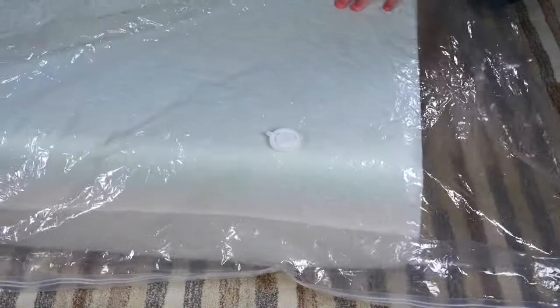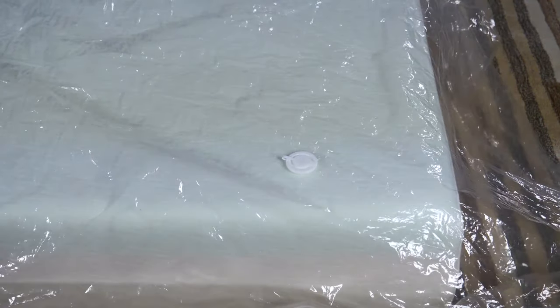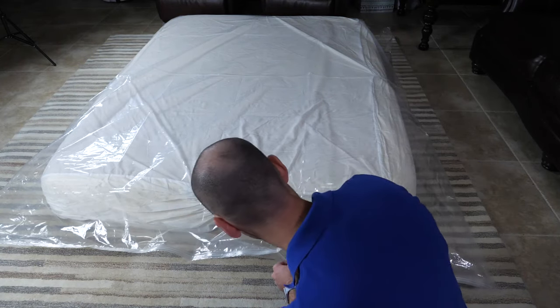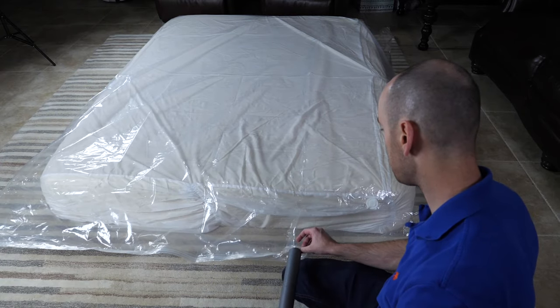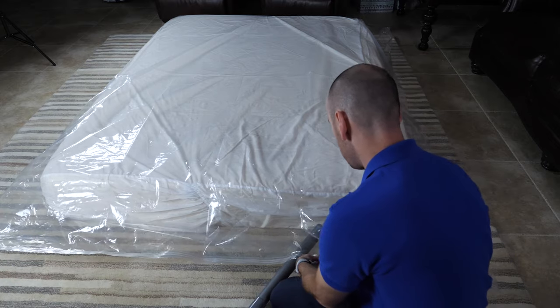With the bag now sealed, ensure that the check valve is sitting on top of the mattress surface. Move the bag mattress underneath the valve if necessary. Next, vacuum the air out of the bag. Begin by first vacuuming from an opening in the seal — reopen a small portion of the seal, stick your vacuum hose into the reopened seal, and place the hose against the mattress.